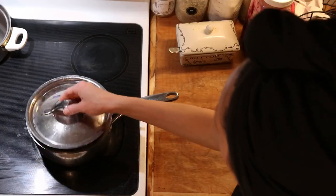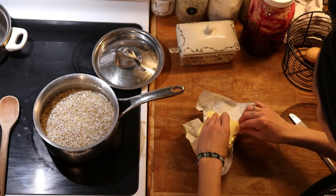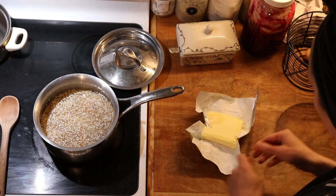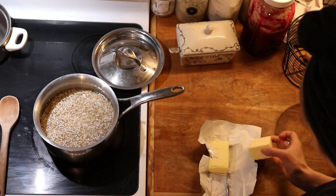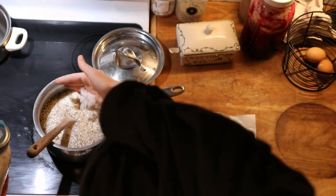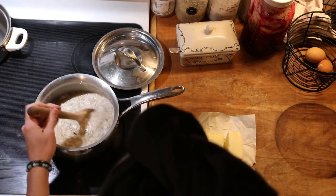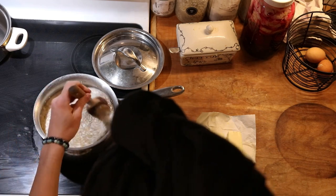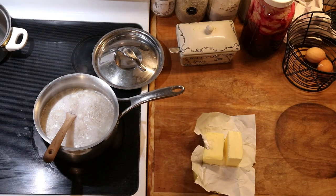The next morning we're ready to cook the buckwheat cereal. This actually comes together as a really fast breakfast when it's already had the chance to soak. Soaking helps to pre-digest and break down everything, making it a lot easier for our bodies to digest. It deactivates those anti-nutrients like phytic acid and unlocks the helpful nutrients that our body can actually use.